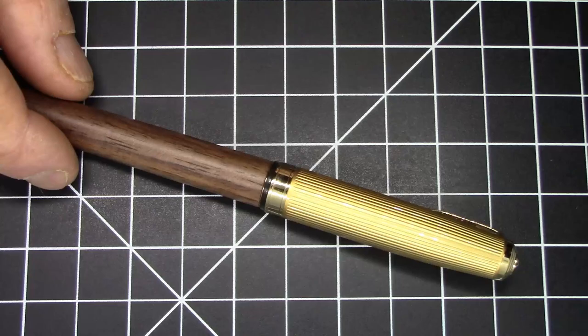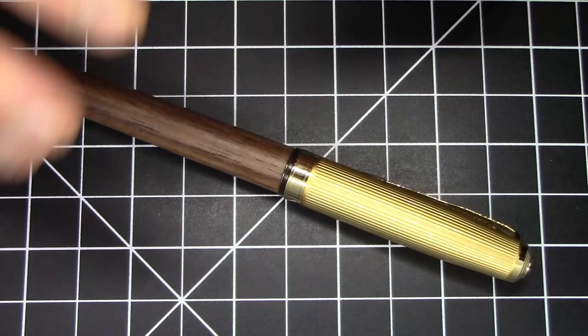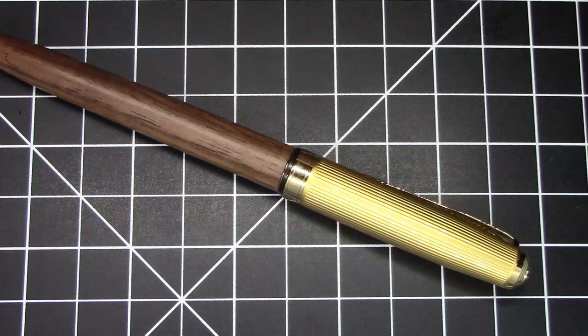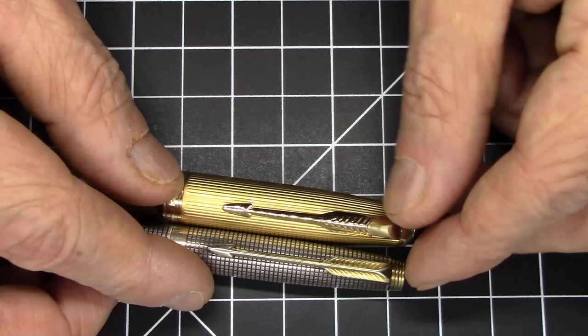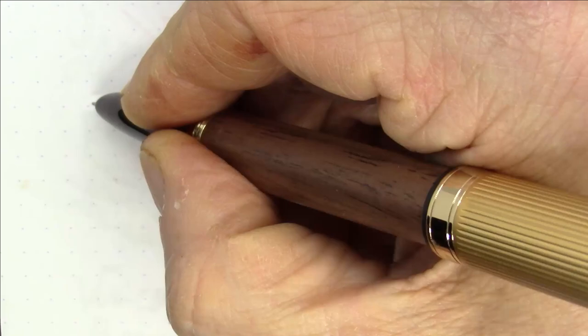That's pretty much the deal with the overall parts and features of this pen. It is very, very Parker-like. Just look at these clips — no bones about it, it's meant to be a Parker-like pen. But how does it write? That remains to be seen, and you're going to see that right now.